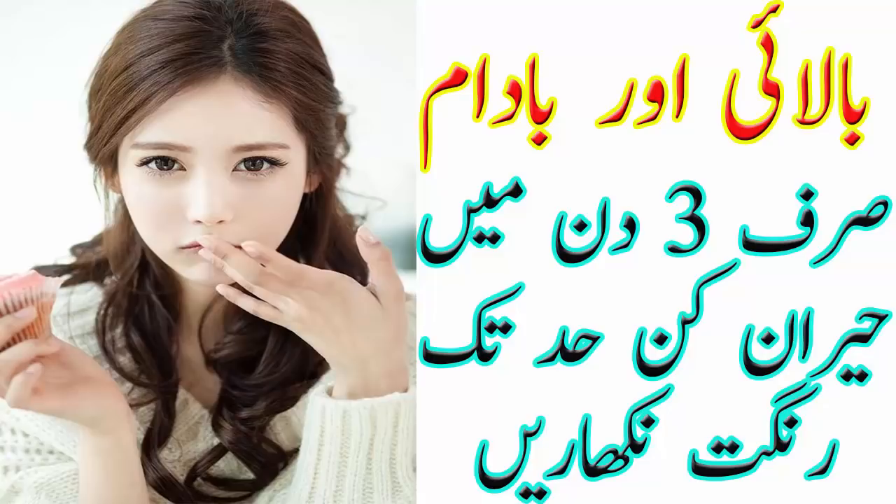نمبر فور: گلیسرین، کھیرے کا رس اور گلاب کا عرق ایک ایک چمچ صبح شام روئی کی مدد سے چہرے پر لگائیں۔ نمبر فائیو: عرق گلاب، گلیسرین اور بورک ایسڈ ہاتھ منہ دھونے کے بعد لگائیں۔ نمبر سکس: ٹماٹر کا رس، اگر جلد خشک ہو تو تھوڑا سا شہد اور اگر جلد چکنی ہو تو چند بوندیں لیمو کا رس ملا کر چہرے پر لگائیں اور تھوڑی دیر بعد چہرہ دھو لیں۔